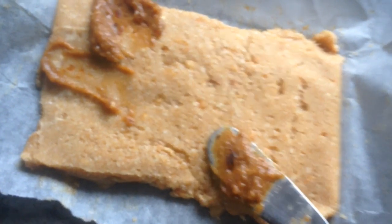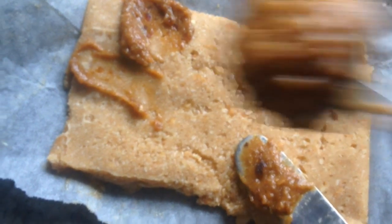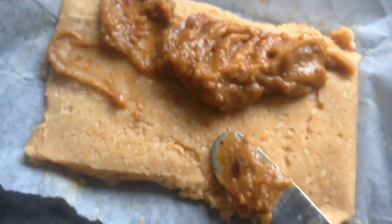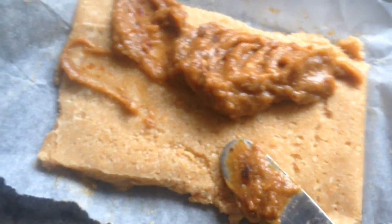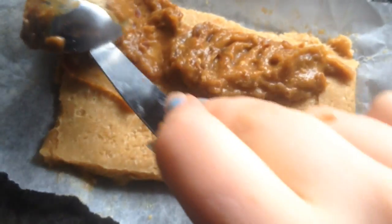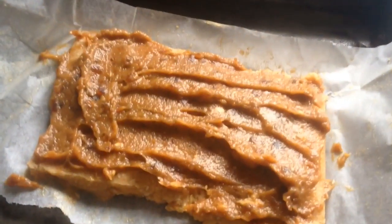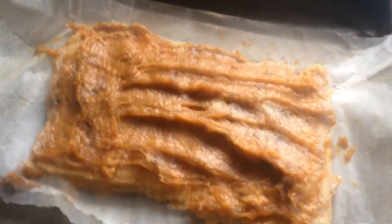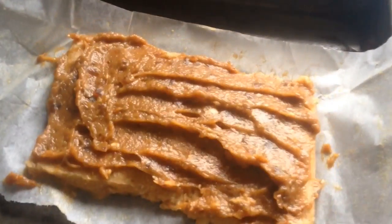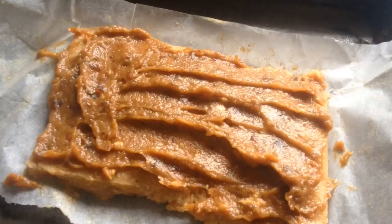Now you have a hardened base. Spread the caramel all over it. You can put this in the freezer for about three hours if you want it hard and easy to work with, or about an hour if you want it nice and gooey. You can also just have it as it is because it's so yummy. And one more thing — you can put chocolate on top, but I haven't because it tasted great by itself.